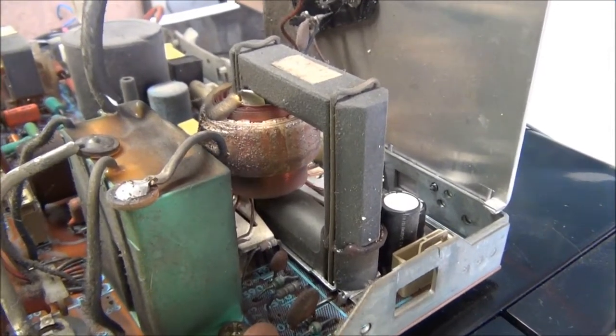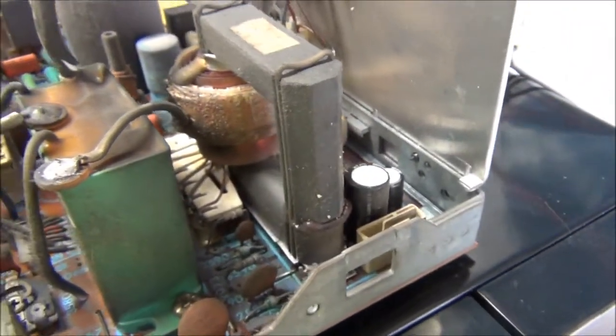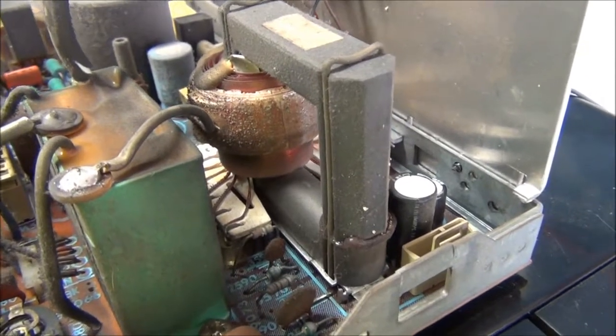There you go — for flyback porn. I'm guessing that's the tripler. I've never actually played with one of these old-school AC flybacks before.